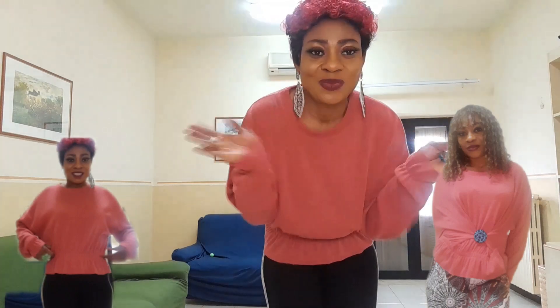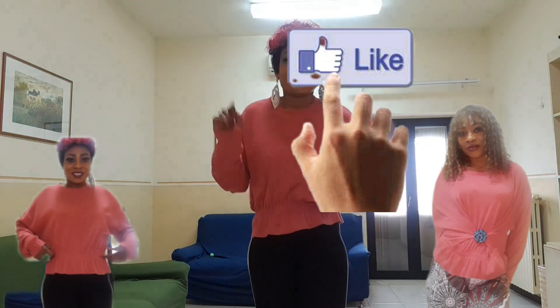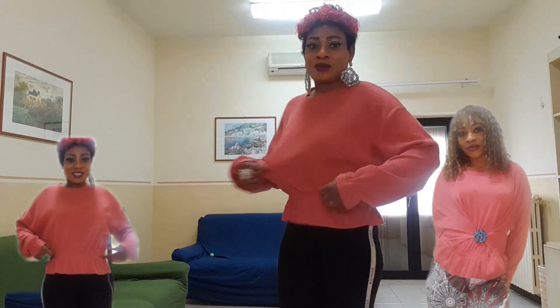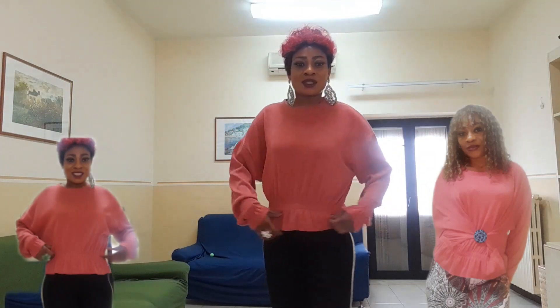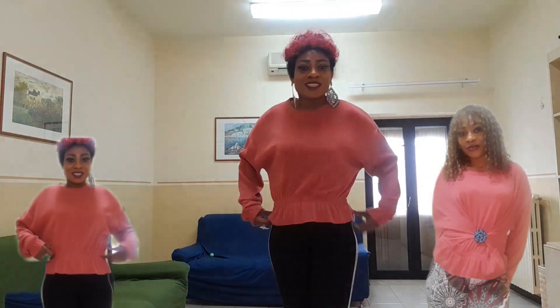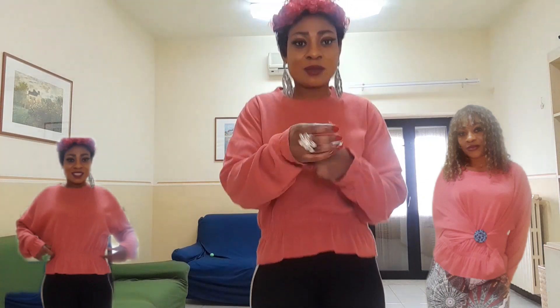Hello, welcome back to my channel! Today we are going to change this oversized top to a beautiful style. Check it out — it's very, very big. You can see even two people can enter this; look at the hand, it's very big!